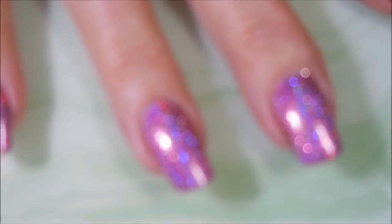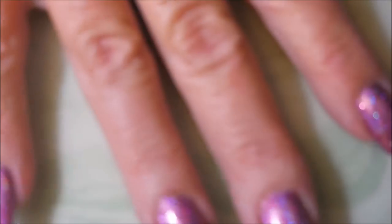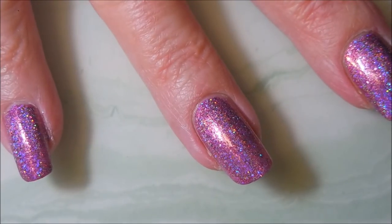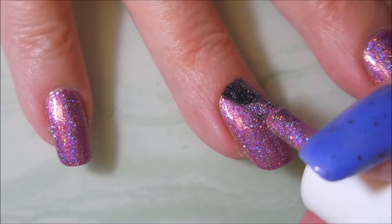We're going to try to get this to focus — it's just acting up today. Let's try to mess with the lights. Oh, there we go! So here we go with the second coat of Samba.